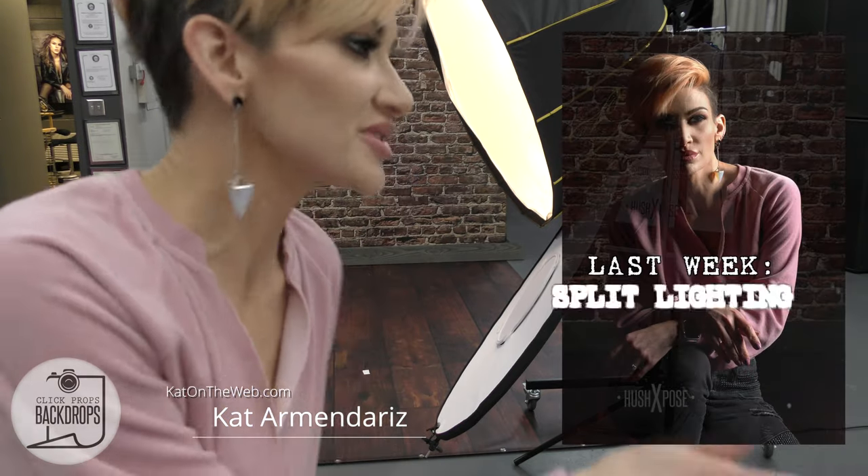Hey guys, I'm Kat Armendariz. Welcome to my studio here in Las Vegas and I want to show you how to use the exact same lighting setup that we did last week, but do something completely different. Check this out.